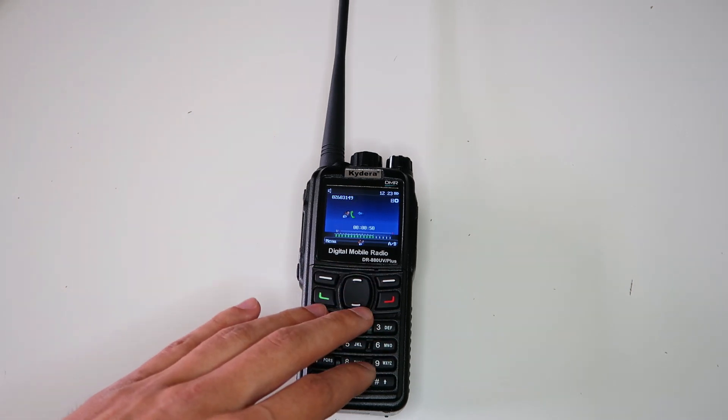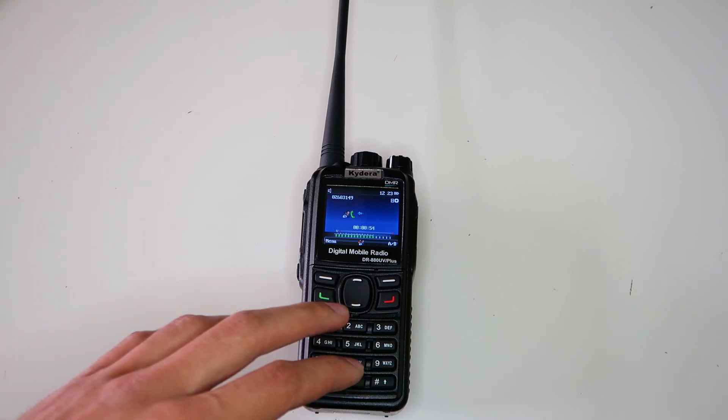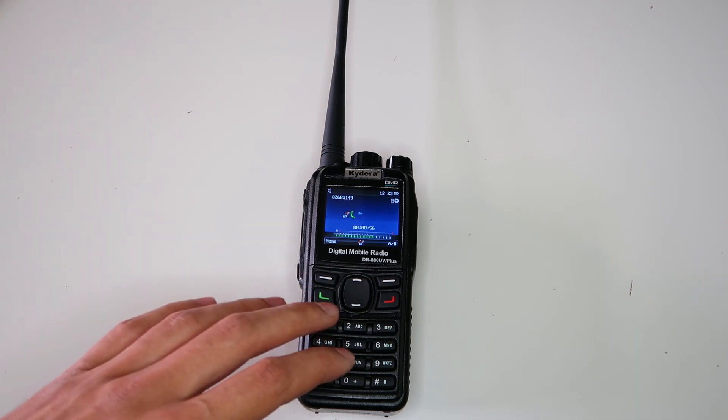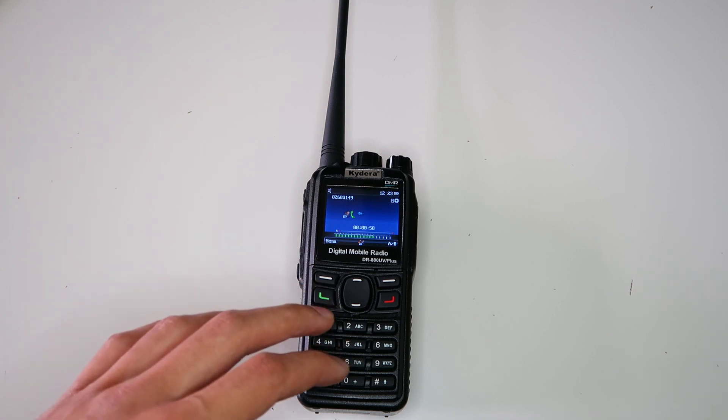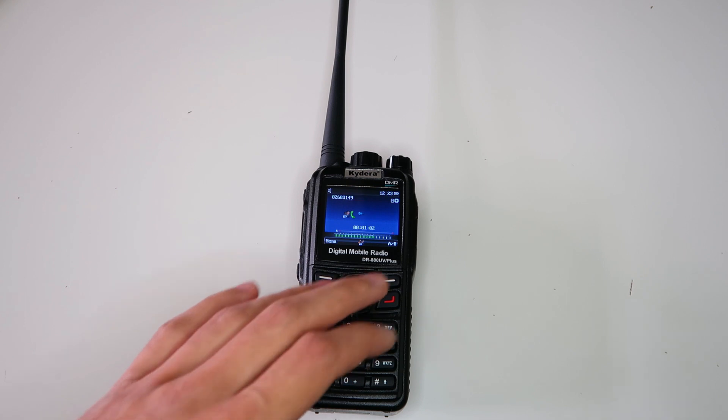I expect they'll include this fix in the next officially released firmware, but for those of you out there who are using this radio now and would rather have the fix right now, I'm going to be sharing this with you so you can try it out too.